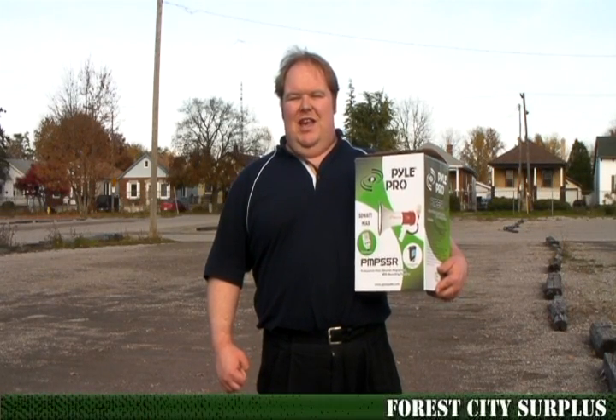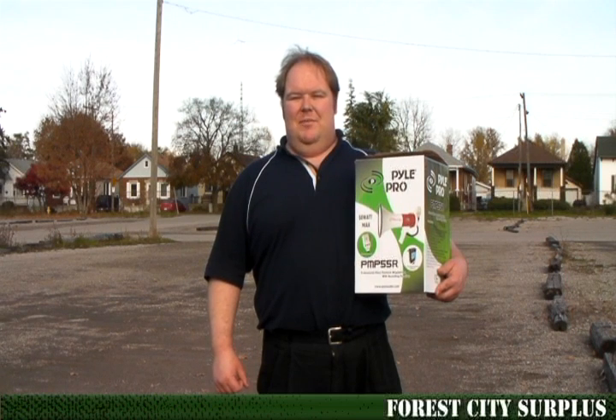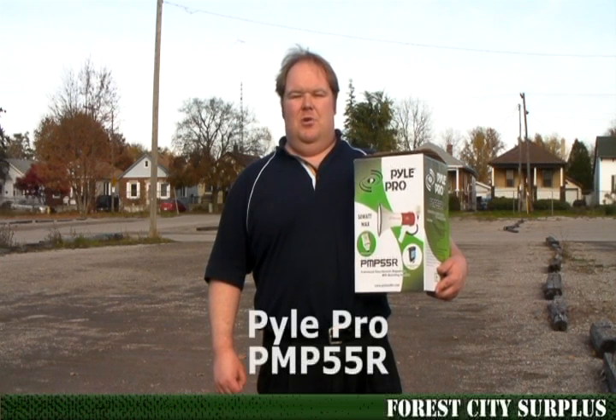Hi, my name's Tim with Forest City Surplus, and today I'm going to give you a demonstration of the Pile Pro PMP 55R Megaphone.